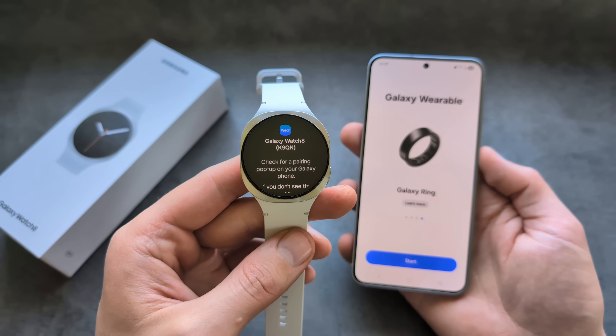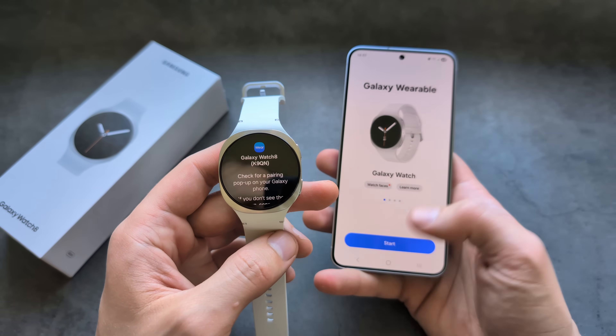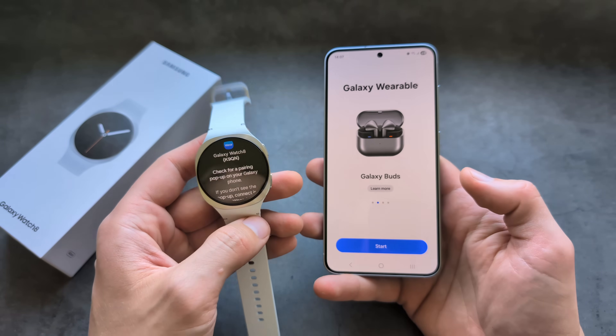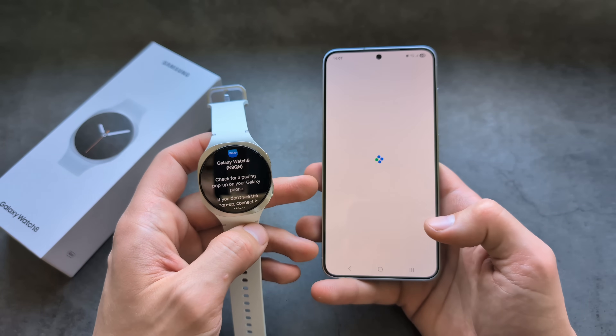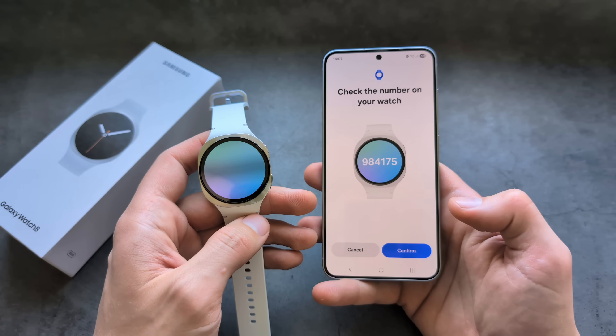Once you see the watch screen, you should see a pop-up automatically on your phone. If you do not get a pop-up, you can simply open the Wearable app and click Start, and then you will be able to manually search for your watch.